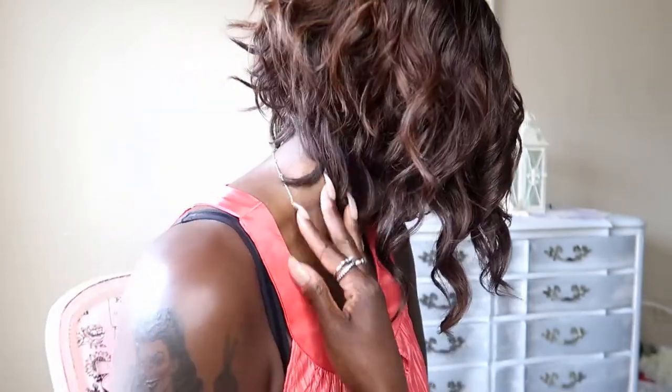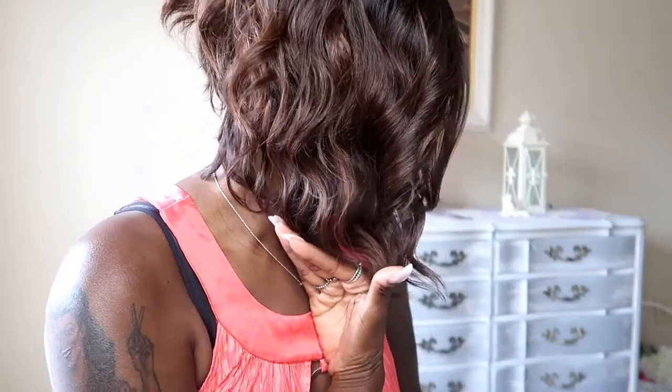The color is OM4 — so you have the dark roots and then it's brown at the bottom. I don't do short wigs very often, but I just love this one. It is absolutely gorgeous. I love the way it's cut in the back and it kind of comes down at an angle in the front.